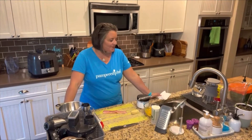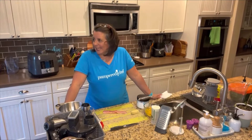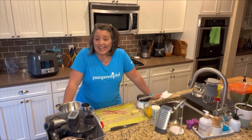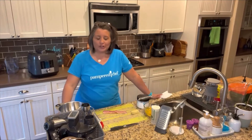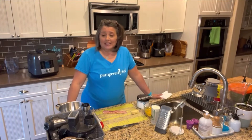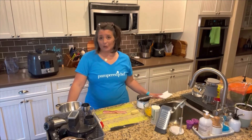Hello, foodie friends and followers, Jen Soto here for our Tuesday live at five. I'm super excited because today we're gonna make egg bites — actually, scratch that, we're not making sous vide egg bites, we're gonna make them in our quick cooker. Sous vide egg bites take a really long time and we can make them in the quick cooker and they taste pretty much the same.